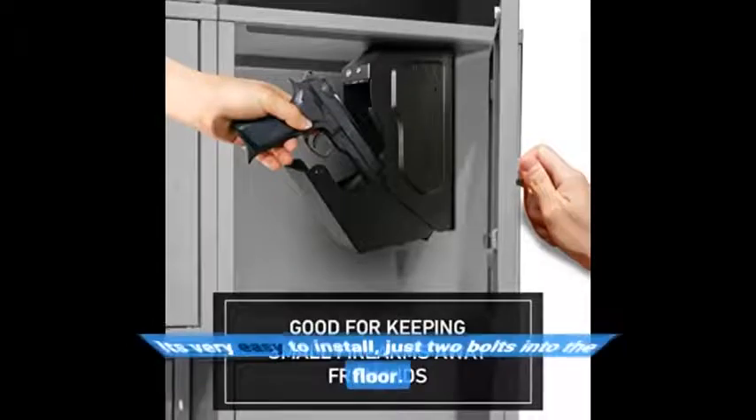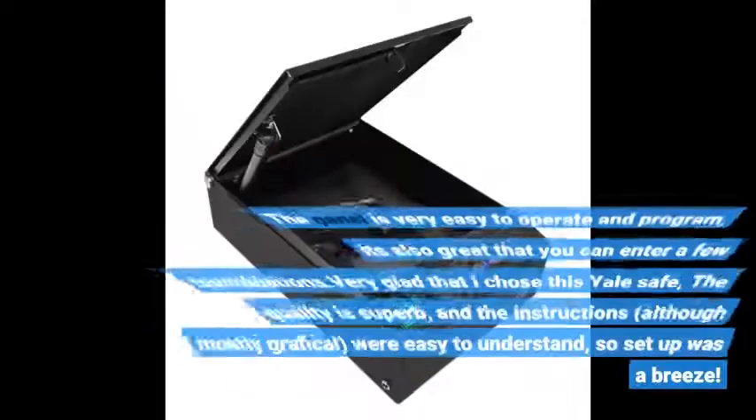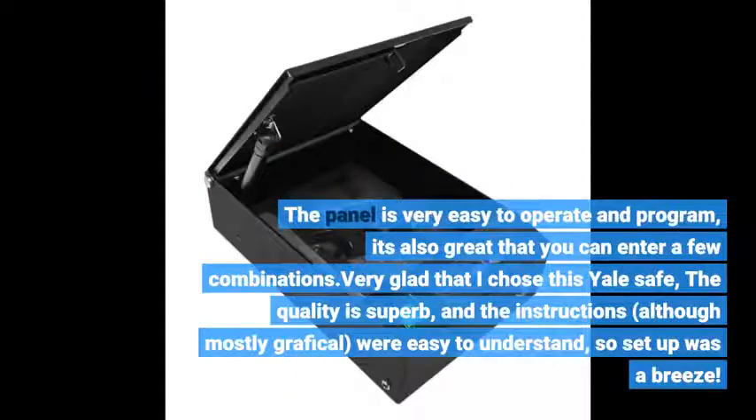It's very easy to install, just 2 bolts into the floor. The panel is very easy to operate and program. It's also great that you can enter a few combinations. Very glad that I chose this Yale safe.